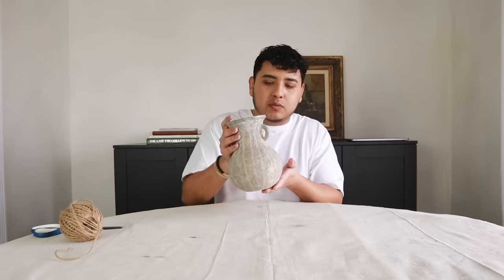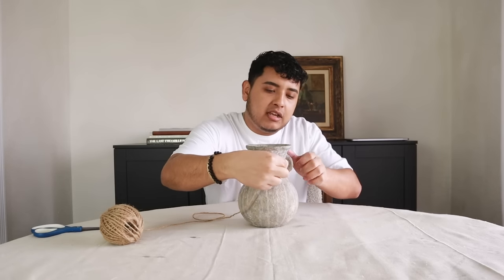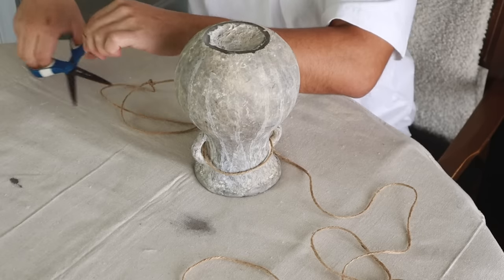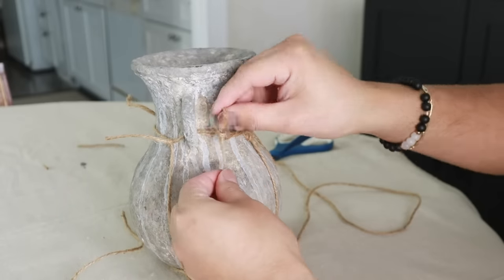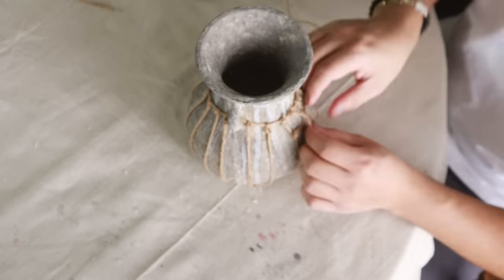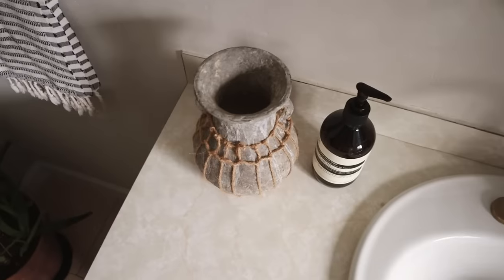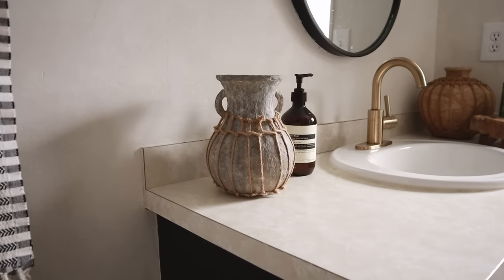The vase now looks like stoneware. I want to take it further by adding some jute cord and creating a little design with it — not braiding, just something interesting to make it look more special and unique. I tied the cord around the neck and base, then wrapped it around the entire vase, kind of faking it till I made it. At the top I finished it off and honestly I love the look — it adds to the realism. Maybe we'll fool a couple of people into thinking it was dug out of the ground somewhere.